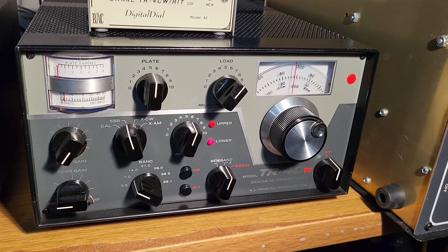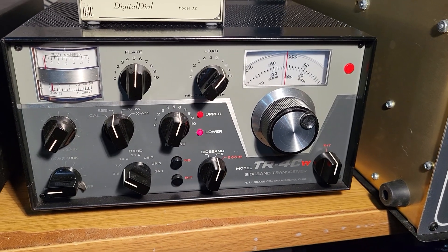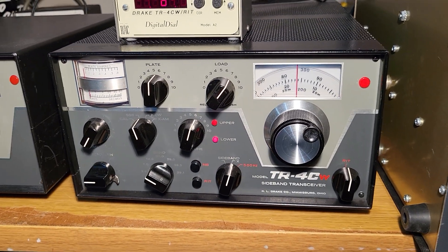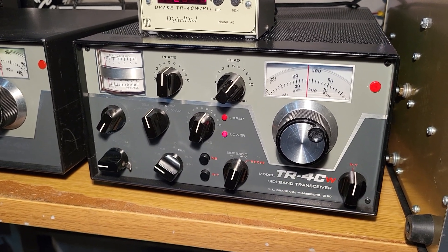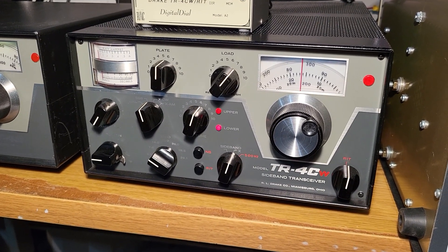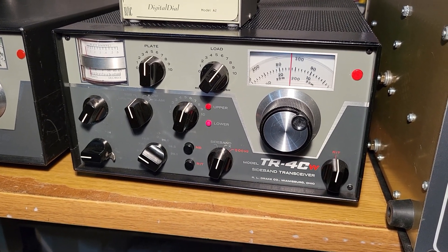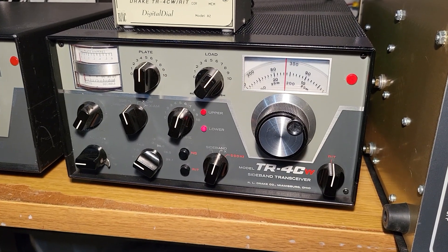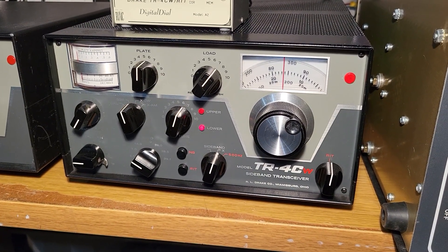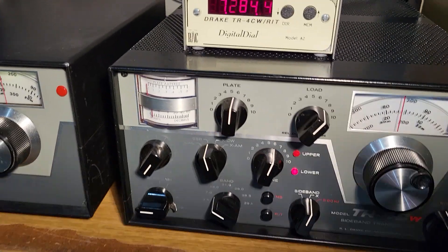These things are really pretty to look at, and what's even better is they're great to use. It is a tube transceiver, so you do have to load up the tubes and go through that procedure, but we do have a manual for it. This one was recently recapped inside with new electrolytics and is in really nice condition.